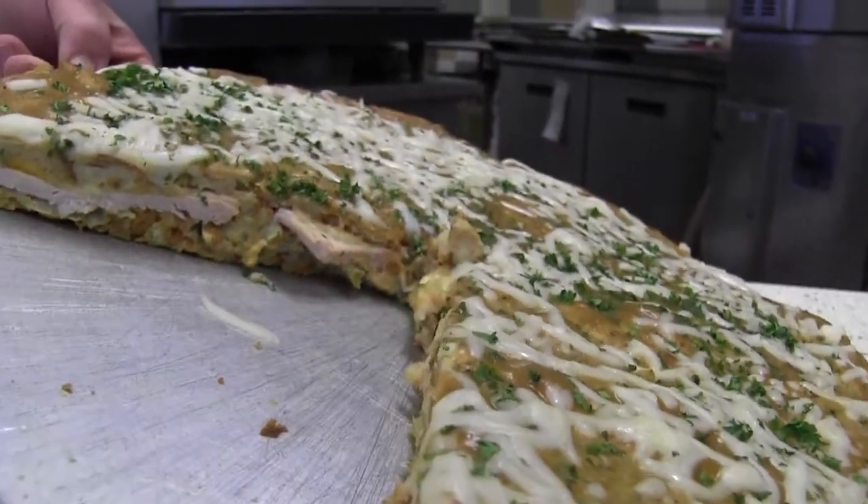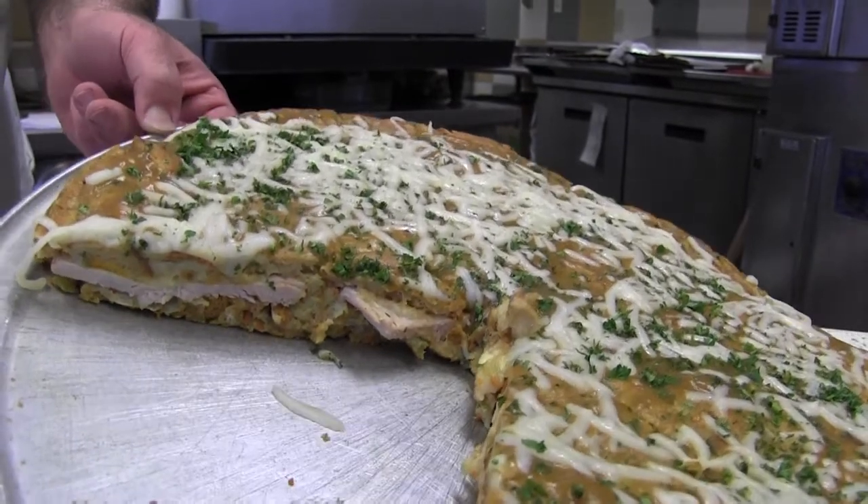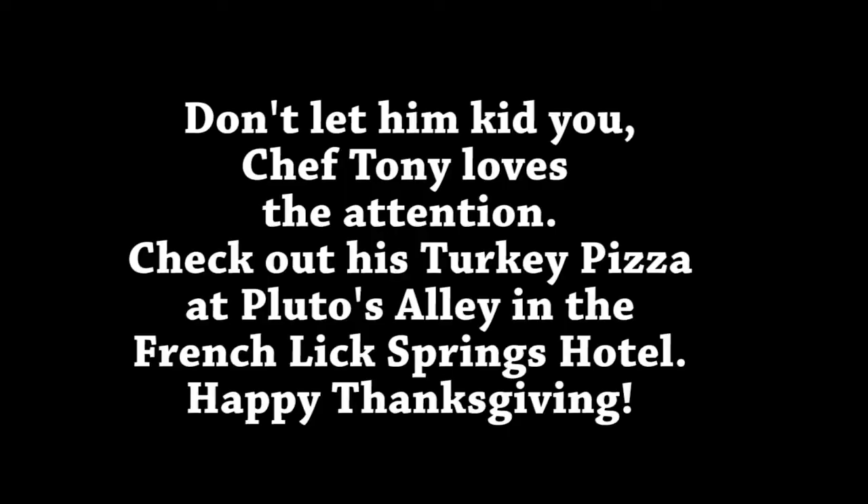We started with just turkey one day, and look what came out of that. Everybody laughed about turkey pizza, went on and on. Tony and the turkey pizza. Even I laughed about the turkey pizza, and hopefully it's the last video I have to do with turkey pizza. But let's take a look.